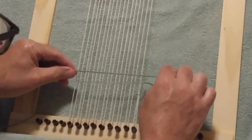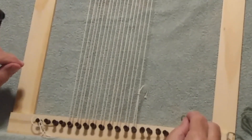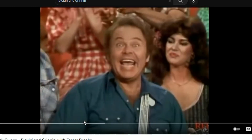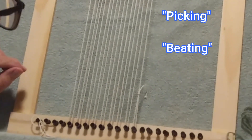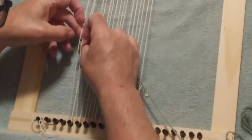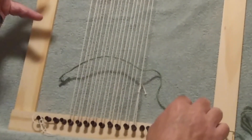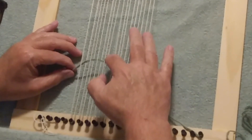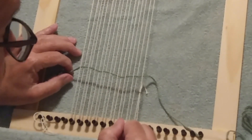Wefting itself is divided into two parts: picking and beating. The picking is just the process of moving the threads in and out of the warp threads, and you can do it with your fingers. So I just picked my weft strings through the warp. The second part of wefting is beating, which just means moving the weft thread down to the previous weft threads — you can use your finger for that.